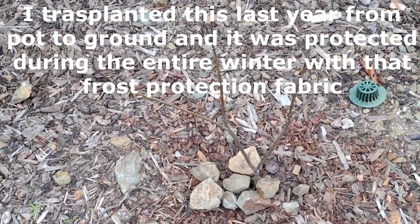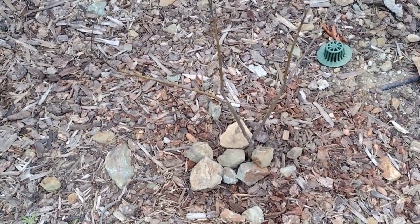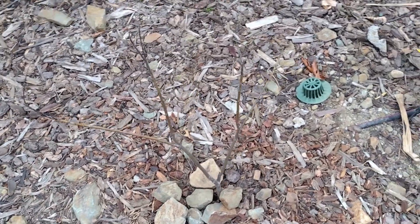It's almost spring here — the tail end of the first week of April. All the leaves are gone. It's been a severe winter here in Northern California.